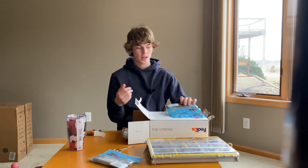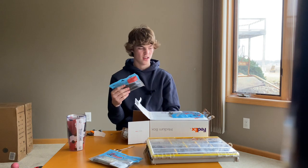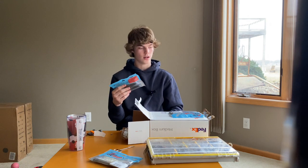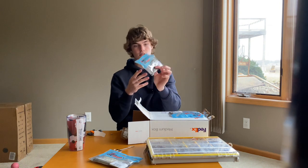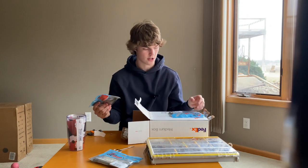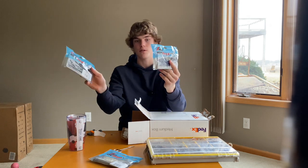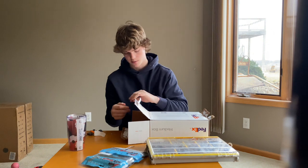New bait I'm going to try on the chatterbait and on the spinnerbait is the Chatter Spike — new from Z-Man. It's like a yodel worm kind of type deal, or a hog farmer spunk shad — just a tapering tail with ribs, a basic chatterbait trailer. I'm definitely going to try these on a spinnerbait too. Got a black and blue and a green pumpkin. I should have got a white for spinnerbaits, but that's besides it.